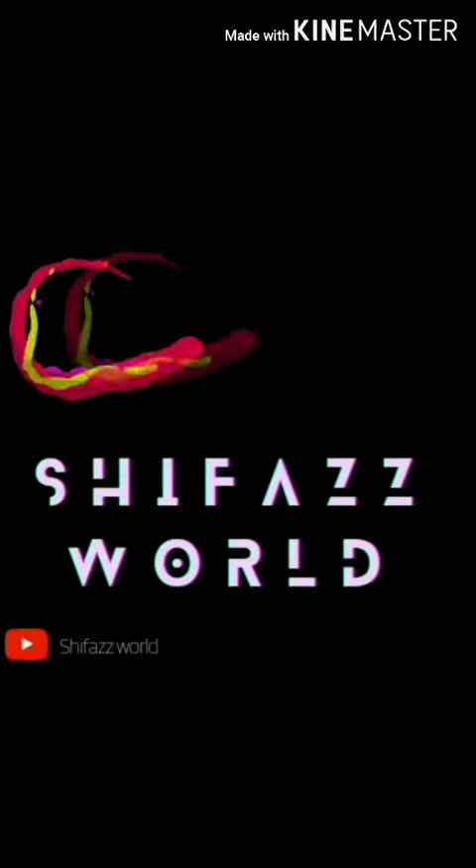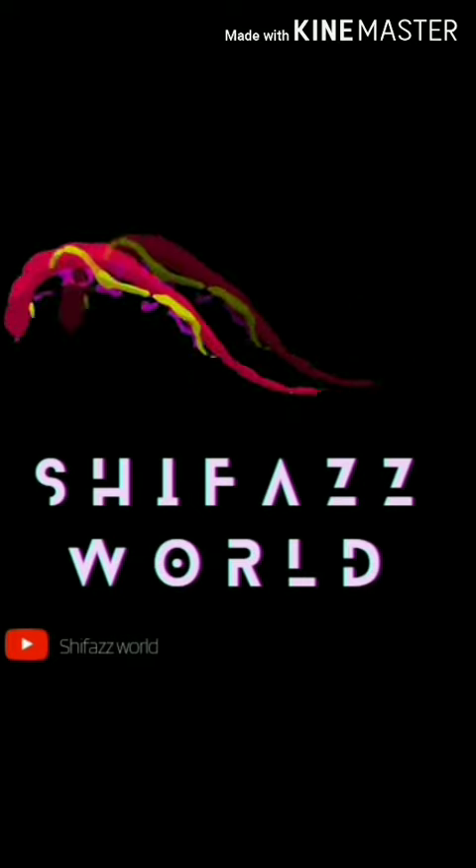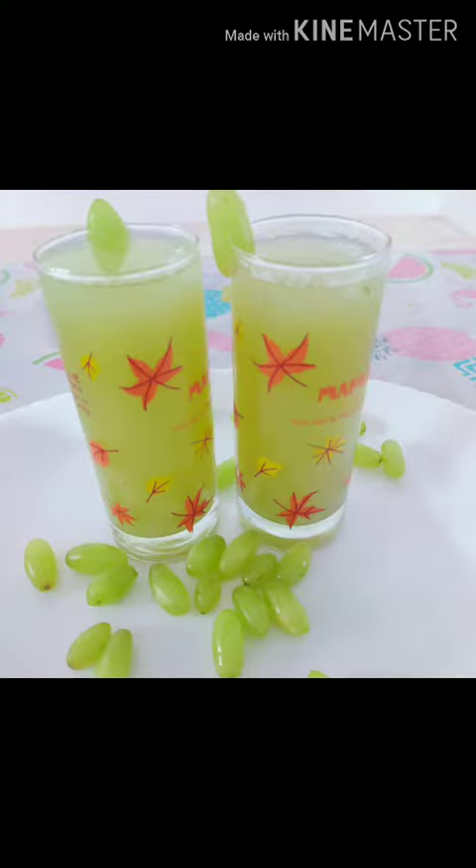Hi friends, Assalamualaikum! Welcome back to our channel Shifasworld. Please subscribe, like, and share. Click on the bell button so you will get notifications. Let's go to the video.